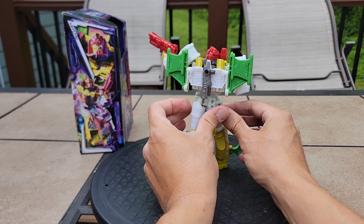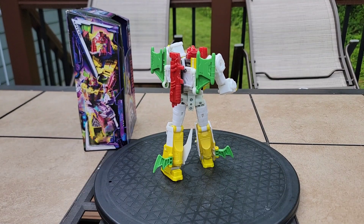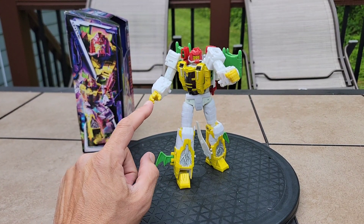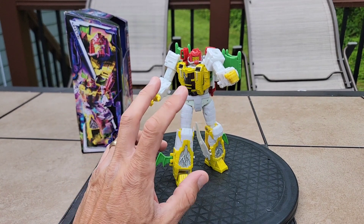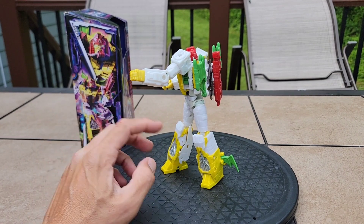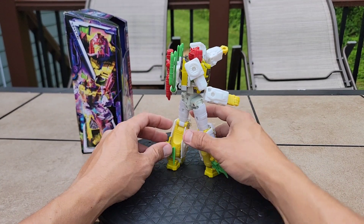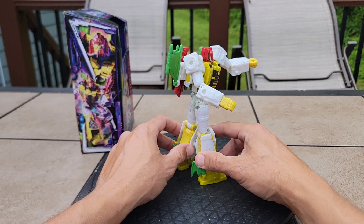I really wish they would use more durable, quality plastic on projects like this. You can store that gun on the back — a gun-within-a-gun default configuration. He has nice four-finger articulation and can still hold five-millimeter pegs with both hands. He's got combat ports to weaponize him further, plus some on his legs. The little wing things can be set out or folded back in to your preference.